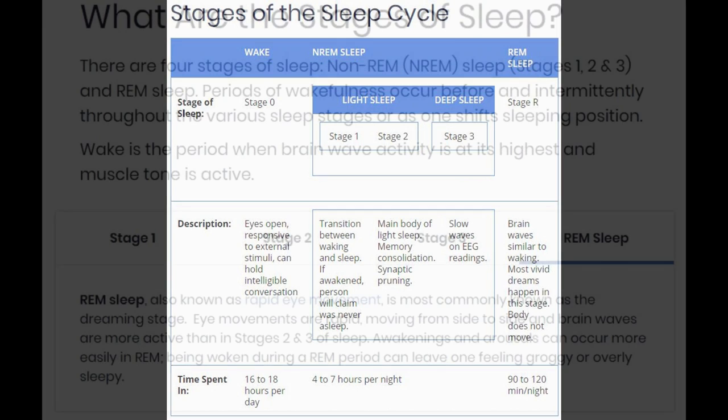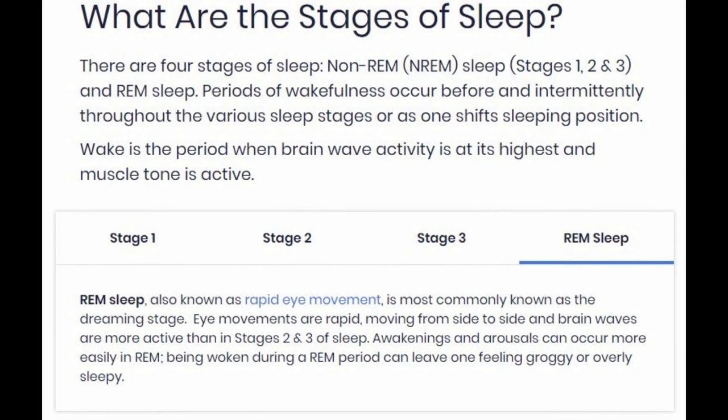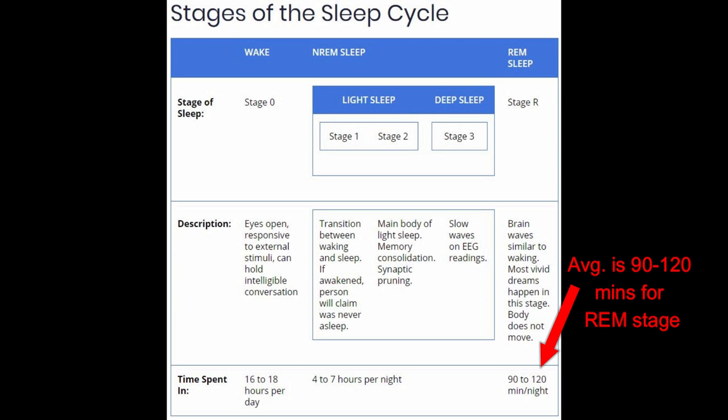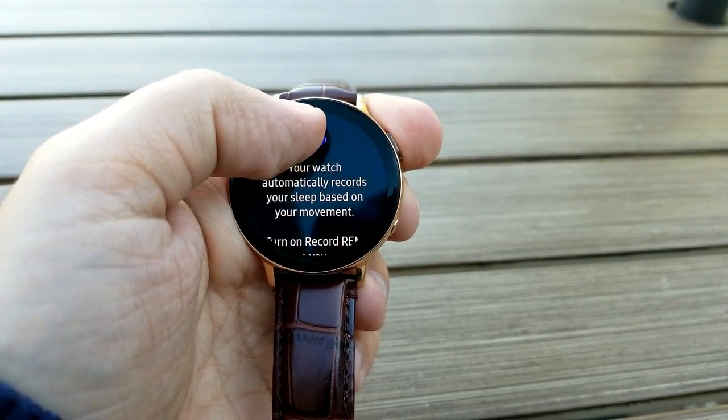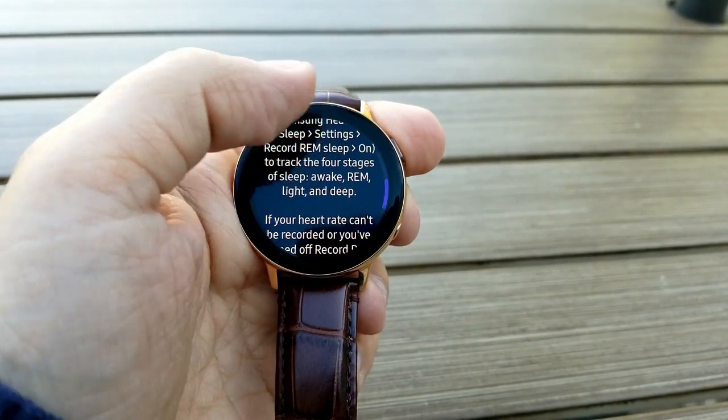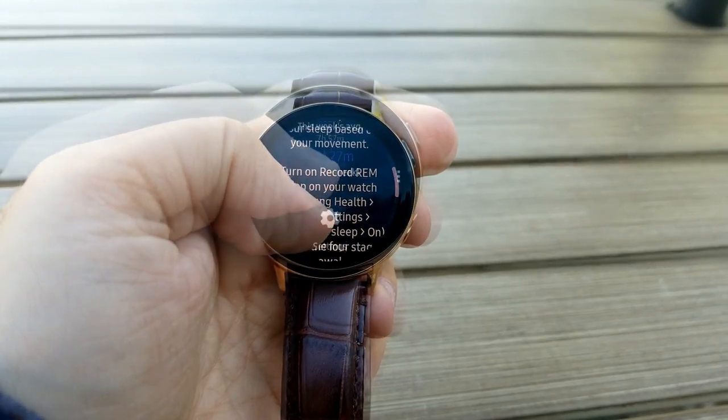The REM sleep stage is the most active period in terms of brainwaves, also known as the dream stage, so your brain is definitely more active here and it's easier to be awakened when you're in this state. The typical duration of REM sleep is anywhere between 90 to 120 minutes at night, which gives us a good gauge as to whether the watch is collecting accurate information. On the stats this is identified as 'REM'.